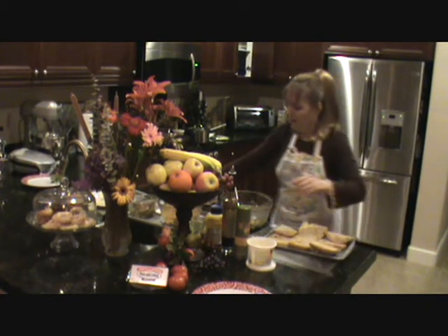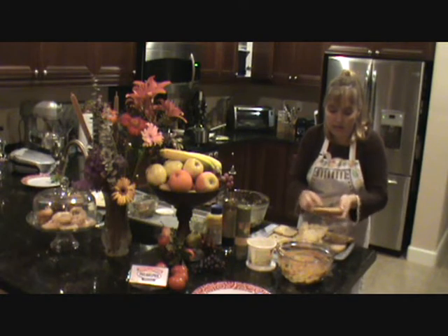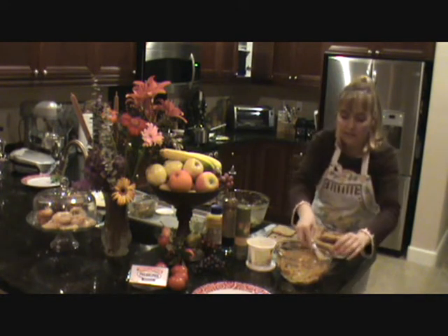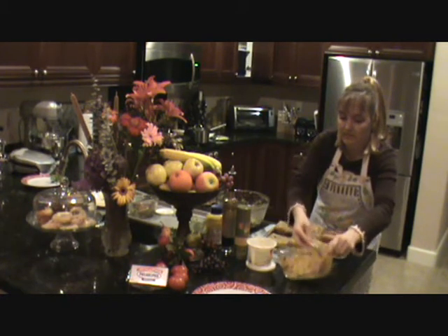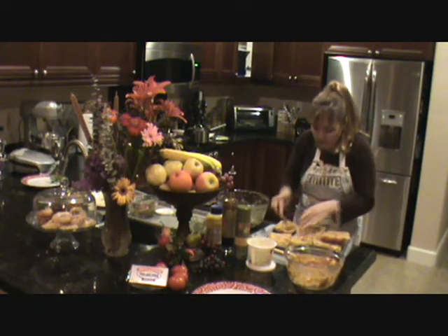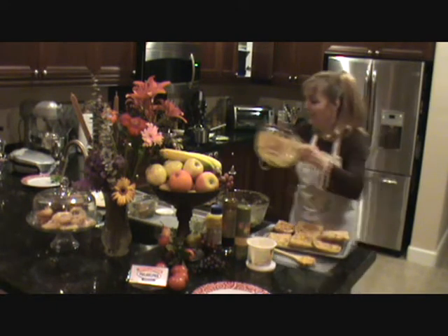I start off by spreading the yummy cream cheese on, which kind of holds everything in place. I get a nice knife and spread it very generously — basically you're splitting this between four people. You can use lower fat cream cheese if you like to make it more healthy. I love pesto, and so do my girls. My kids love pesto too, especially with the cream cheese. I want everybody to get a nice creamy sandwich. Look at that — doesn't that look good? Yum. It smells so good — all that yummy garlic and the balsamic vinegar.